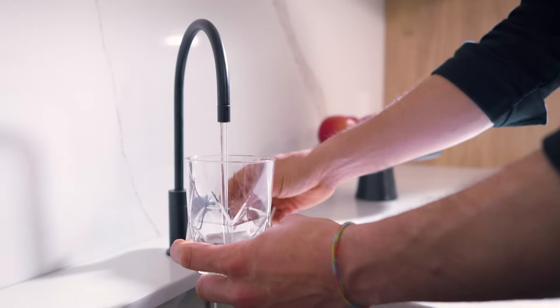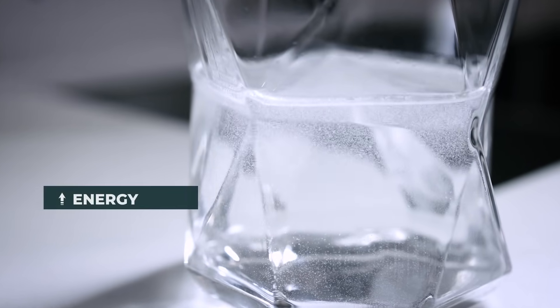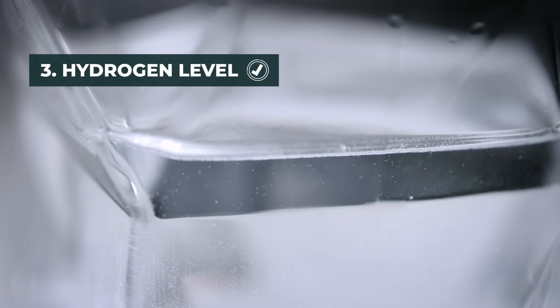Our water is also hydrogen-rich. Hydrogen water is known for its benefits in boosting energy, metabolism, and recovery. We measure it in parts per billion to ensure that you're getting the best possible hydration.